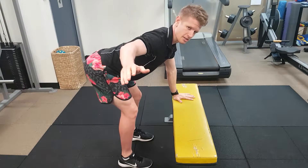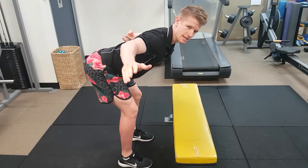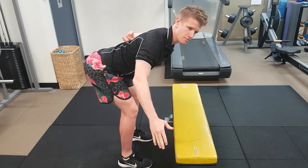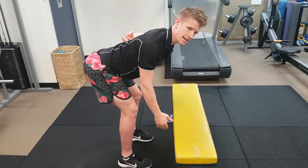So from here, this is the challenging part. Try and keep the medial border — this inner aspect of the shoulder blade — still as we lower the arm down. Looking at moving the arm but not the shoulder blade as we go, and then relax down.